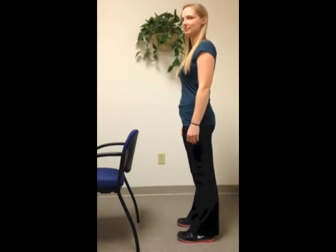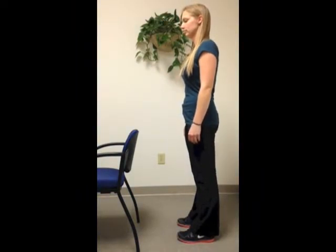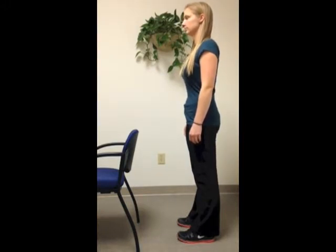Here are two examples of tests to see if you have good control of your lower back while flexing or bending forward. Uncontrolled movement in flexion is common for people whose lower back pain worsens with sitting or bending forward.